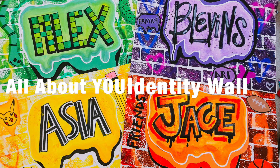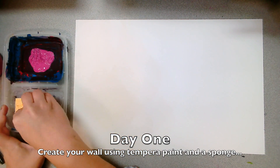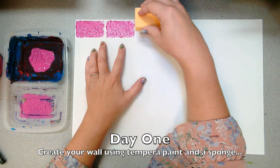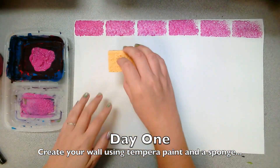Let's create an all about you identity wall. On day one, go ahead and create your wall using tempera paint and a sponge. Here I'm making a brick wall, but you could make some other texture for your wall.